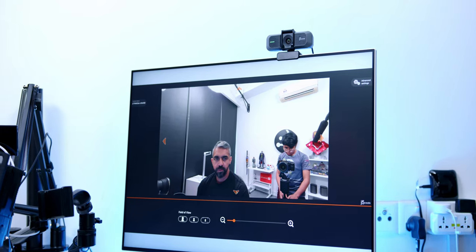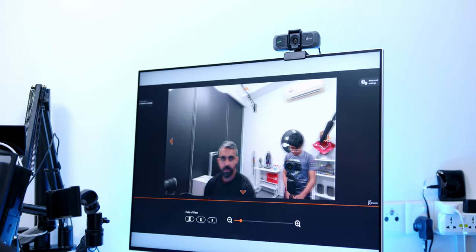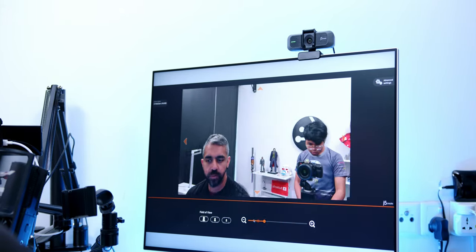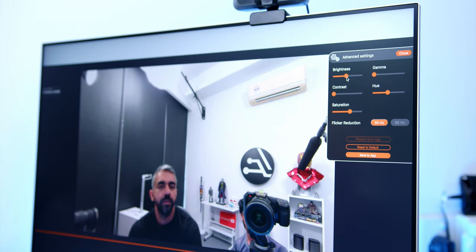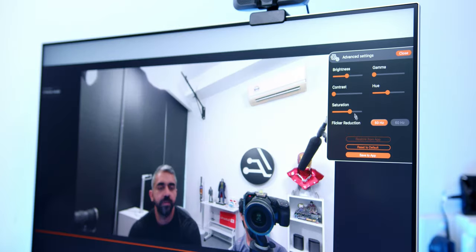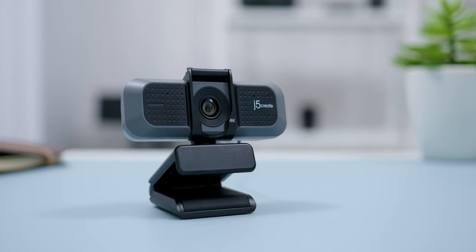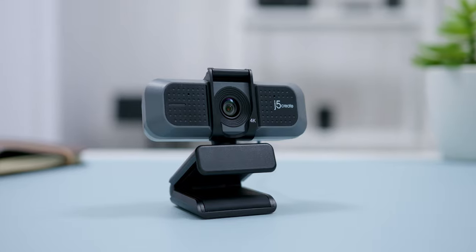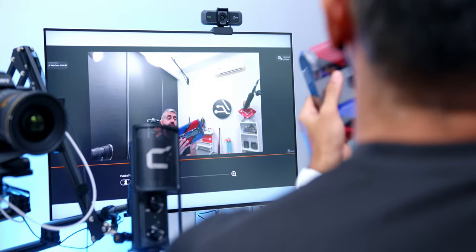The webcam features a wide-angle lens that can go extremely wide at 94 degrees field of view with almost no distortion at the edges. There is also a dedicated app to do further image adjustments beyond just zooming in and out and overall image settings. This webcam is compatible with Mac OS, Windows OS, Chrome OS, and Linux as well.